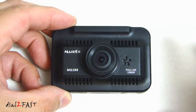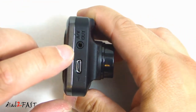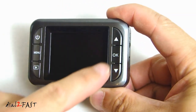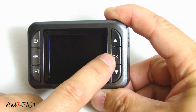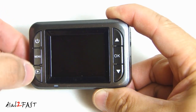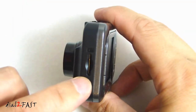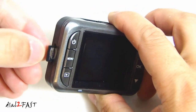Let's have a closer look at the camera. On the bottom we have the microphone. On the side we have the audio and video output and the USB connector. On the back we have a 2 inch color LCD display. This is the up selection, down selection, and ok button. Here is the power button, menu button and the mode button. On the bottom here we have the LED display. On the other side we have the micro SD card slot where you can install your memory card.